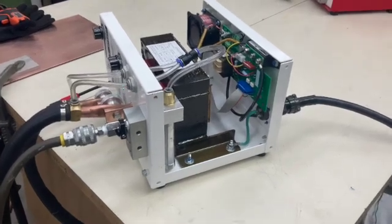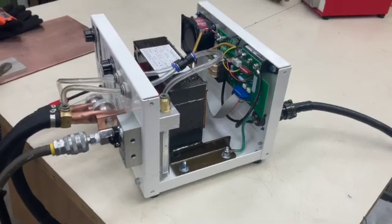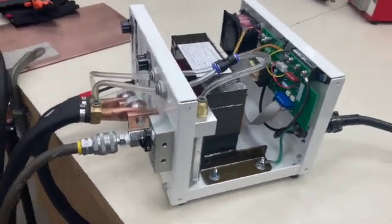Today we're going to be talking about the TiteSpot MiniSpot SWAT welder — a review of the interior.